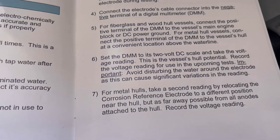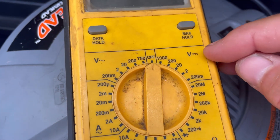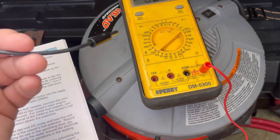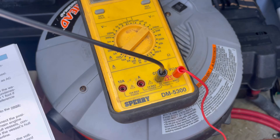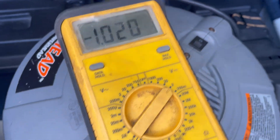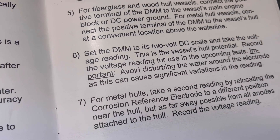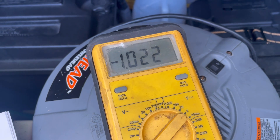Set the digital multimeter to its two-volt DC scale. We'll connect the electrode to the negative side. Now we have a voltage reading — 1.01, essentially 1.02. Take the voltage reading — this is the vessel's hull potential. Record it for use in upcoming tests. So let's log that voltage: 1.02.